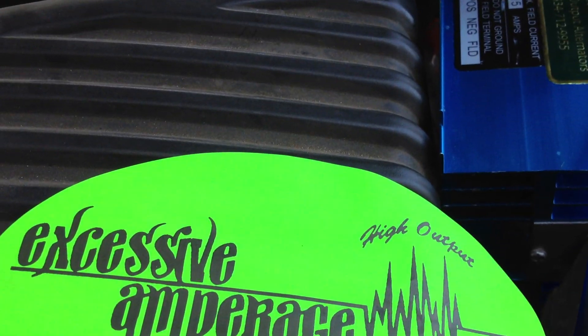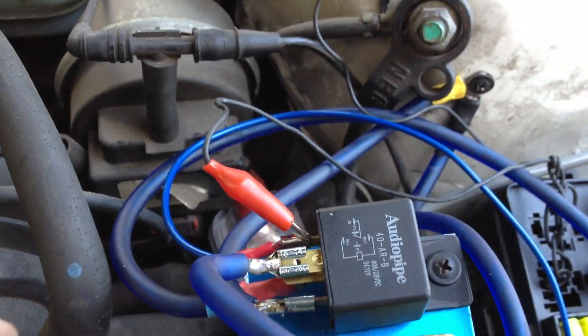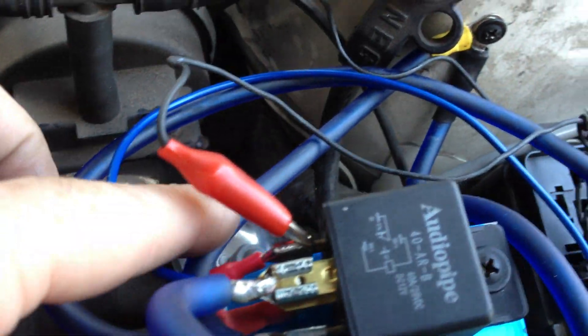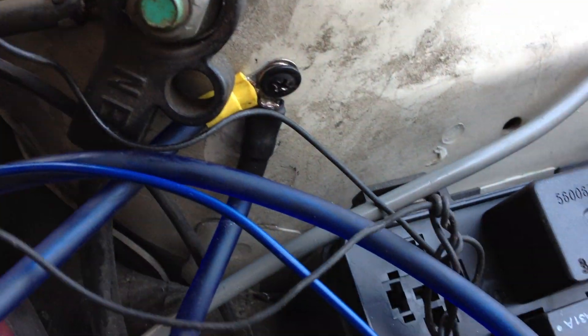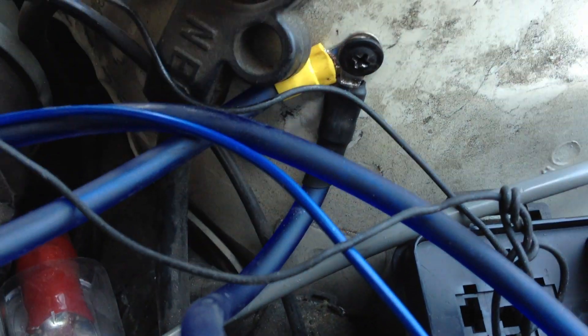So what we want to start with is pin 85, which is going to be your ground. It's going to be this one right here. If you follow this wire down, what you come to is right here — I've got a ground. You always want to be sure to clean the paint off and make sure you've got a real good ground for this thing.